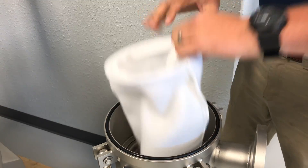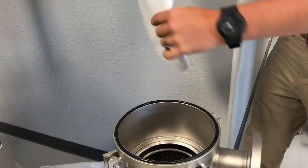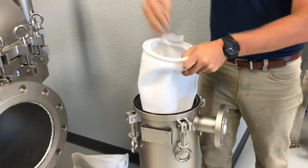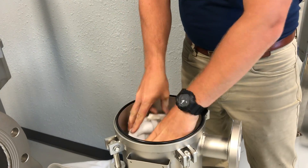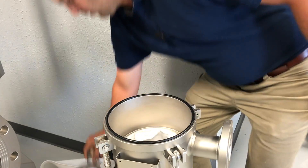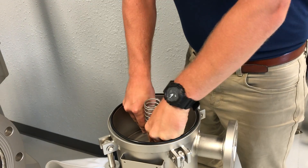We'll pull out the dirty bag and discard it. We'll then take a clean bag and reinsert it into the support basket inside the filter housing. Make sure it's lined up in the middle.